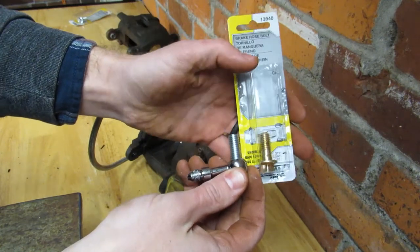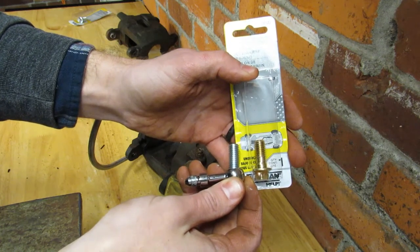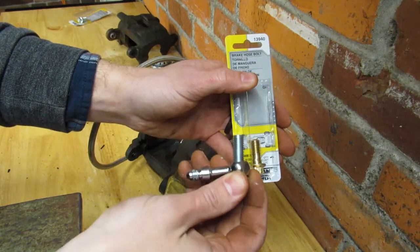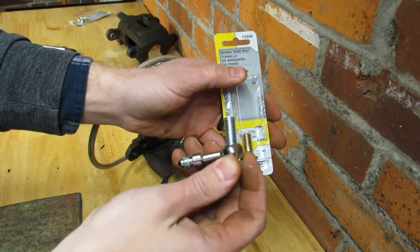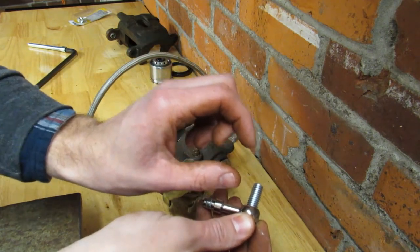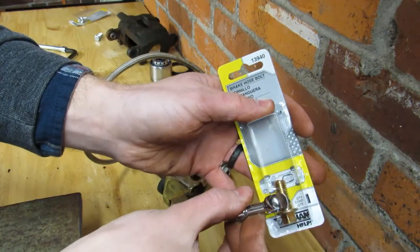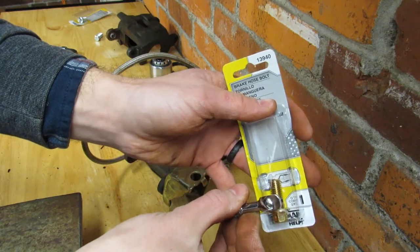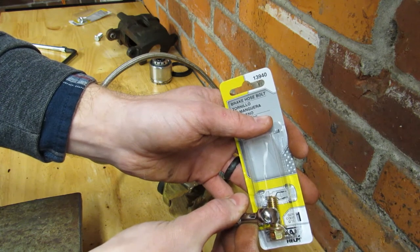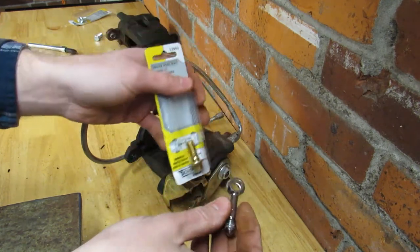Another thing I want to show you are these banjo bolts. The brake bolt on the right is actually what is specced from GM — just an off-the-shelf banjo bolt, nothing crazy. The one on the left is actually off an SN95 Mustang. They have some really thick couplers at the end of their brake hoses, and once you get a copper washer on both sides taking up about a sixteenth of an inch of space, you don't have many threads actually going into the caliper. I like to use the longer bolts — I feel safer with more threads engaged in the actual caliper.